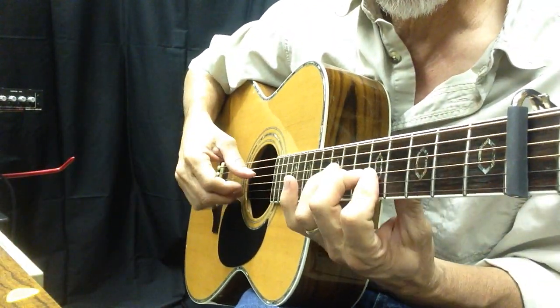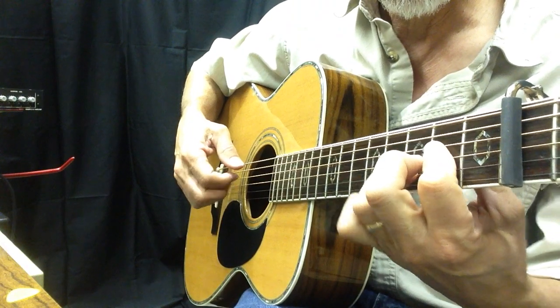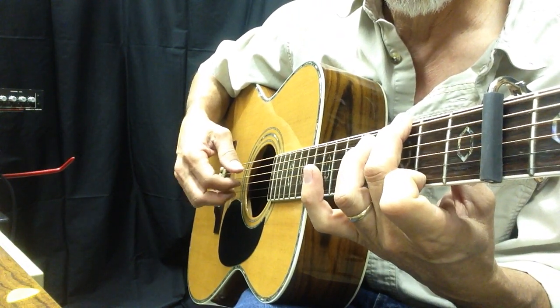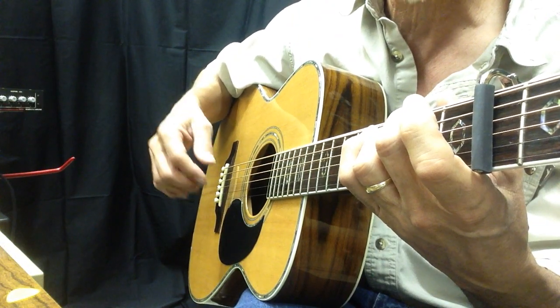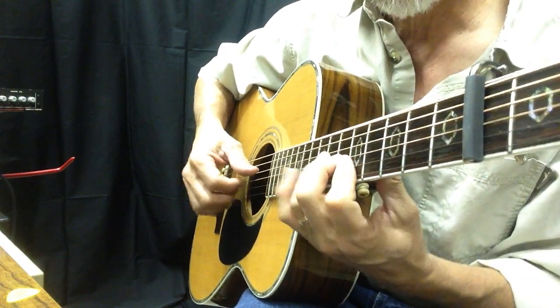Here's the intro. Now let's talk about exactly what I did there. I'm using that first chord, which is actually an A chord, up here. Kind of looks like an F.